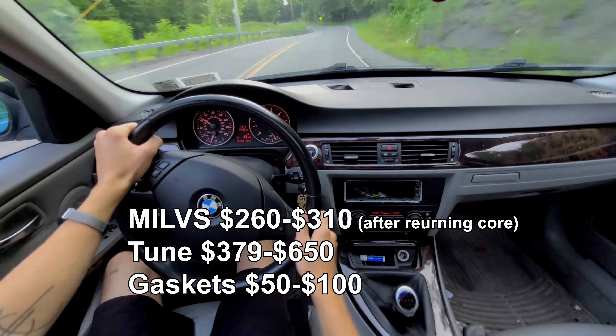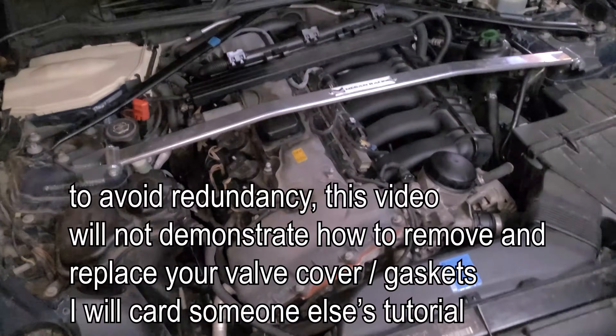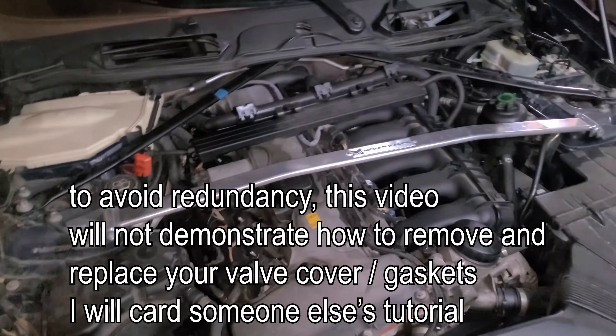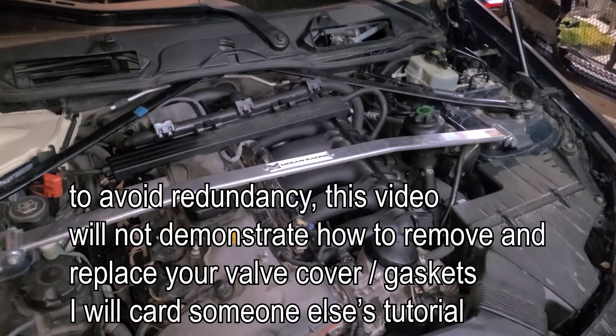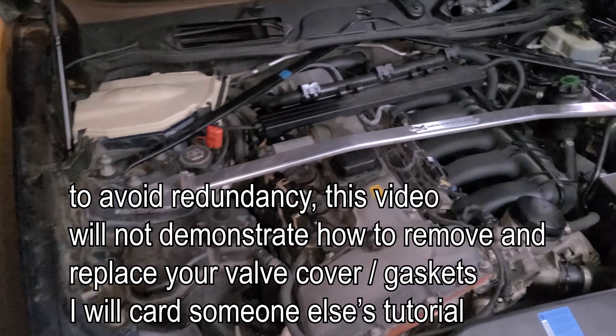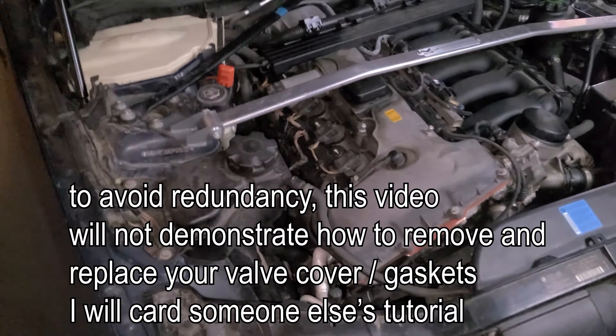Also, if you want the full capabilities you're going to have to pay for a tune, and we'll get into that more later. So today we're doing the MILVs lifter mod, and it's basically just the same process as doing a valve cover gasket replacement, which I need to do anyway, so I held off for this.